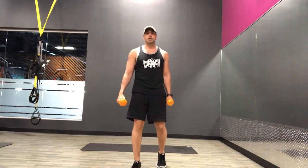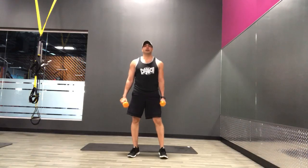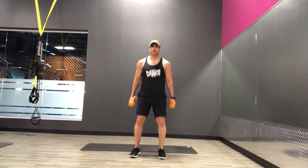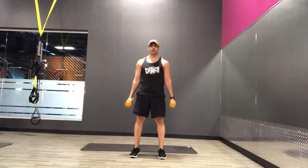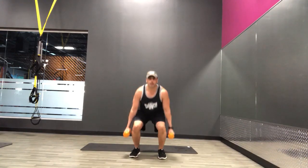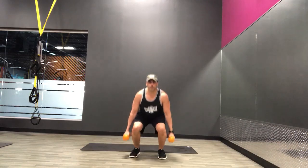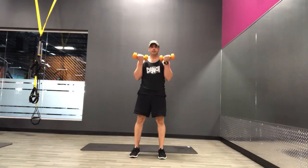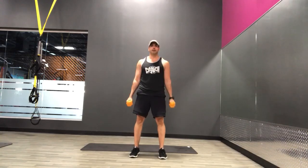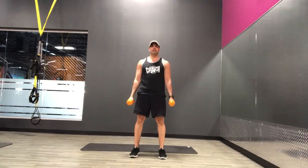So first we're going to start with those squats and bicep curls. Here we go, three, two, and one. Exhale up, inhale down. That's it, good. Now we're nice and loose, so the range of motion — you should be able to get a little more this time. Try and get those hips down the same height as those knees, if you can.